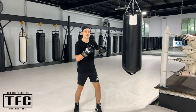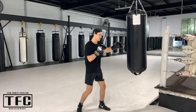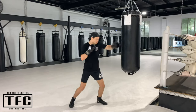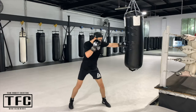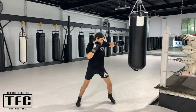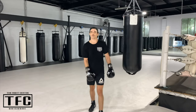The next round is going to be jab-jab-cross. For the whole round we're just going to keep throwing that jab-jab-cross. Let's get a bit of swing in the bag. The whole round on that one, guys. Once the break's over, get straight into it.